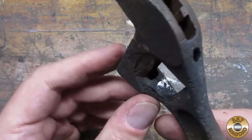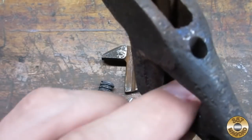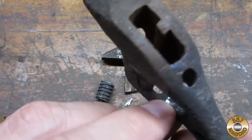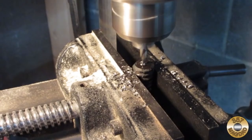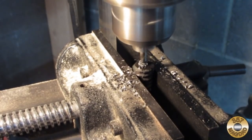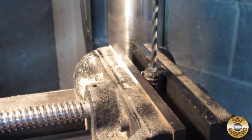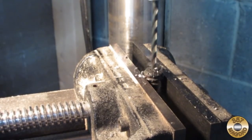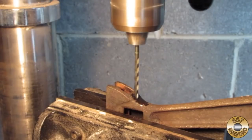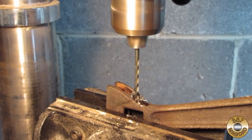Here's the wrench finally apart. You can see the side I drilled out — the other end of the pin was broken off, and some of it was still in the wrench. I carefully drilled the rest of the pin out of the knurl, and also drilled out the section of the pin left in the wrench.